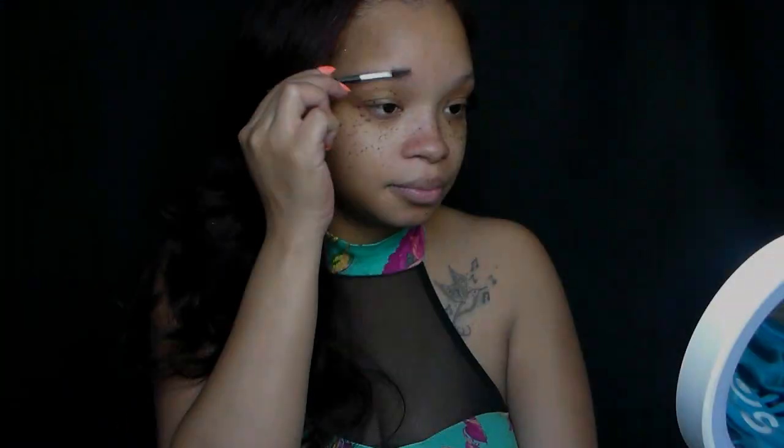Okay guys, so you know we've got to always get started with moisturizer. It's a must that you moisturize your face because you want to have a nice texture when you apply everything else. Of course, I'm going to use my Pond's Dry Skin Cream, my favorite.